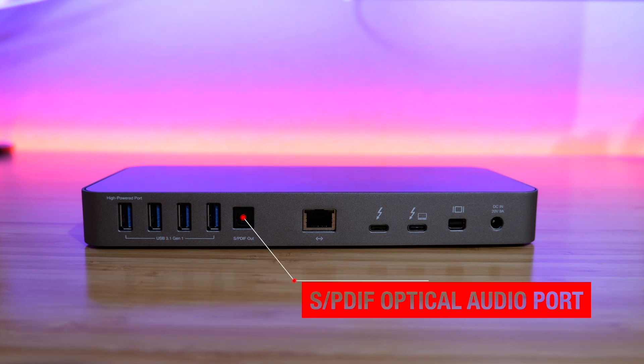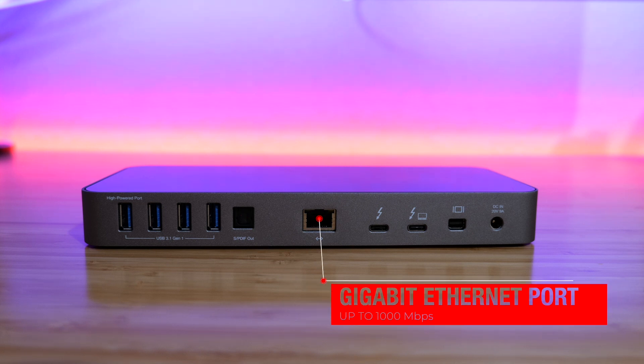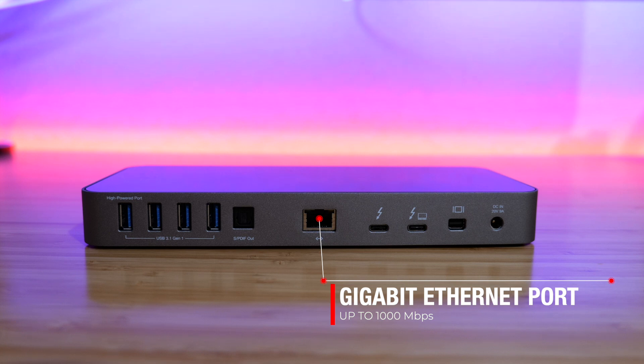Next to that, we have a digital audio port — this is an S/PDIF, and it is output only. You can connect it to a soundbar or speakers using this type of port. Next to that, we have the gigabit Ethernet port, where you can connect your Ethernet cable for internet.